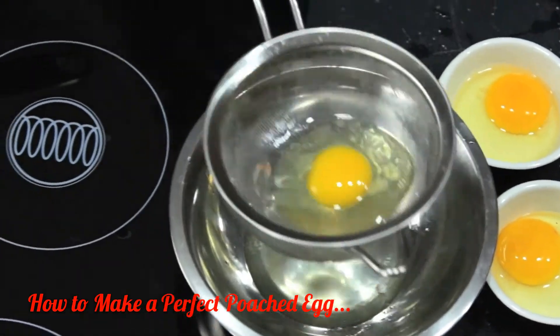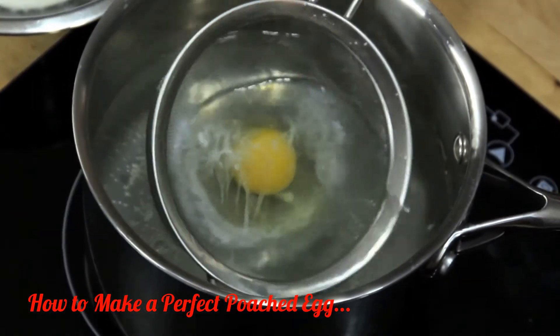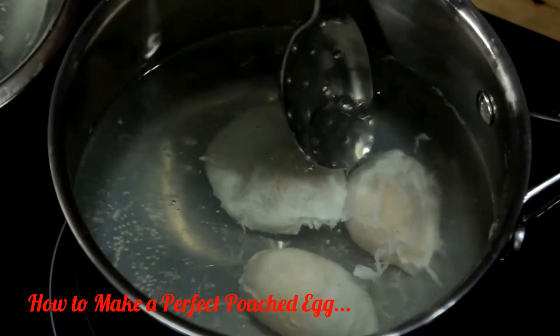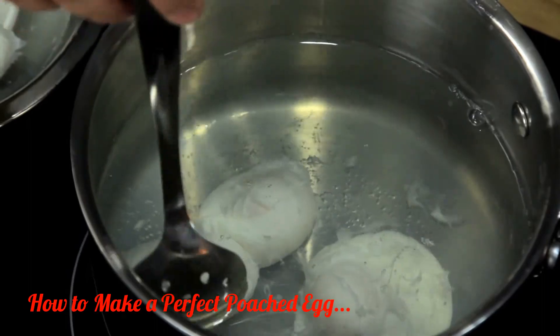If you want to cook multiple eggs, make sure you have them cracked into separate dishes and ready to go. Once they're in the water, your only job is to keep them moving around, flipping them from time to time with a slotted spoon so that they cook evenly.